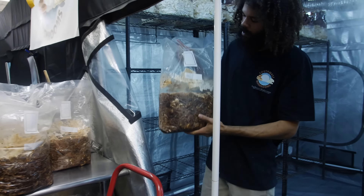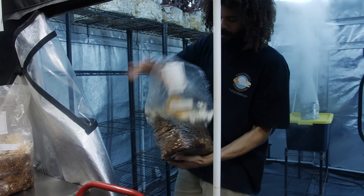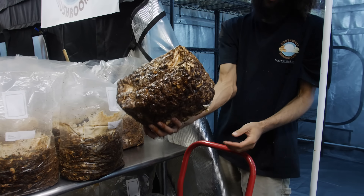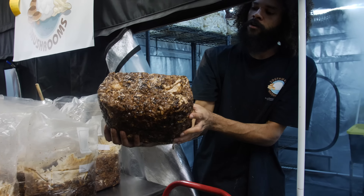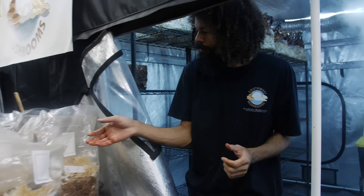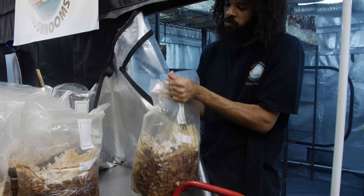I just take my bags and rip them open, tear them out. Shiitakes produce a lot of metabolites, so we can see this brown juice or liquid — that's totally natural. That's just the mushrooms producing a waste byproduct. As the mycelium breaks down the sawdust, it exudes these metabolites.